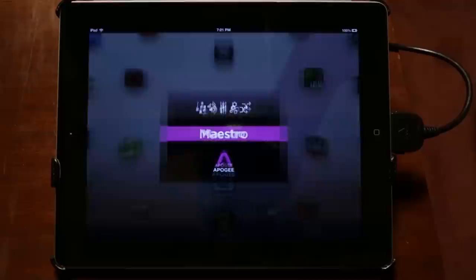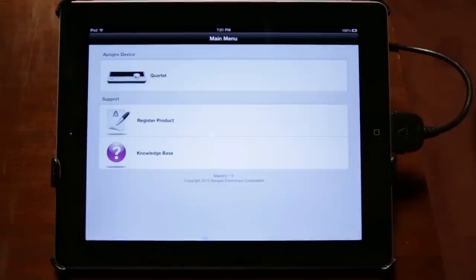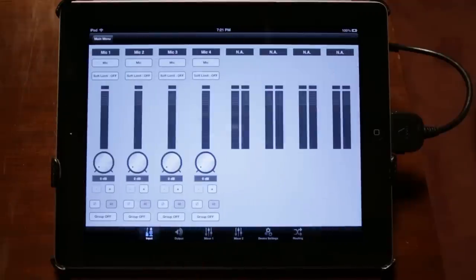Since my show is now an app on the iPad, you can connect One, Duet, or the Quartet and have full control over all functions.